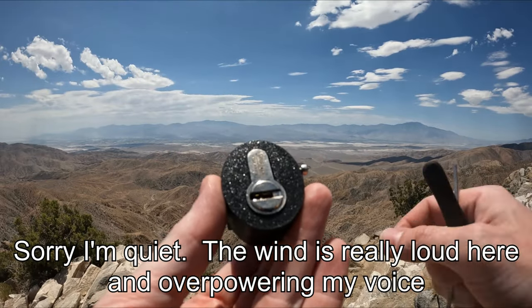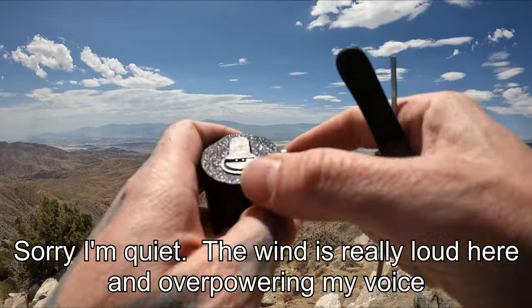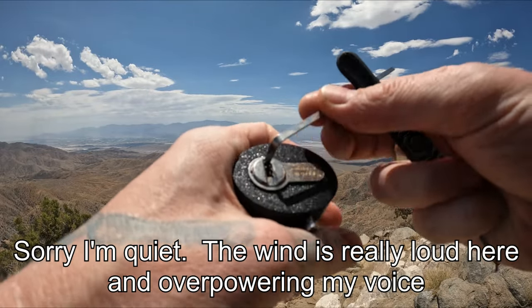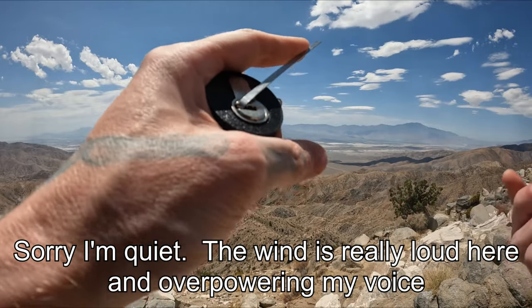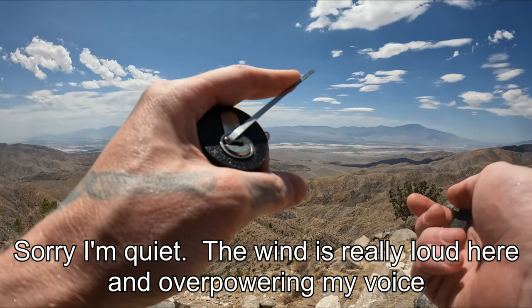Hello world, this is LockpickingDev. Today I have a Vachette. My asset alloy — it is a slider lock. I don't believe I've picked any high security locks out on hikes yet, but here we go.